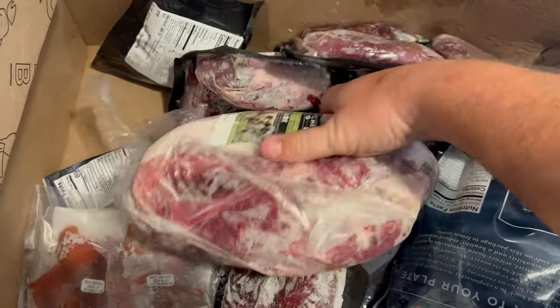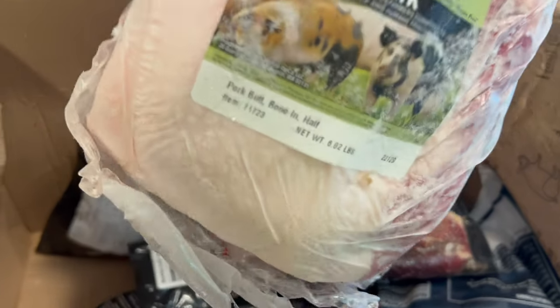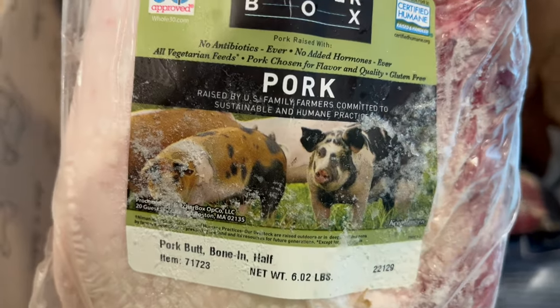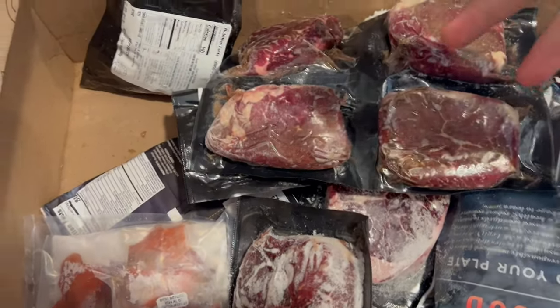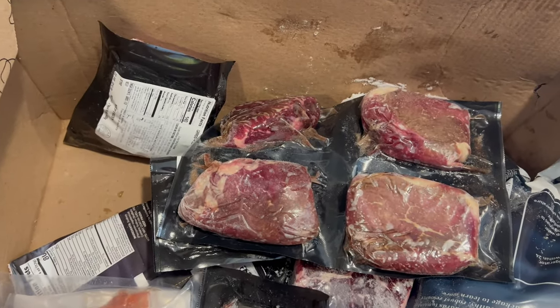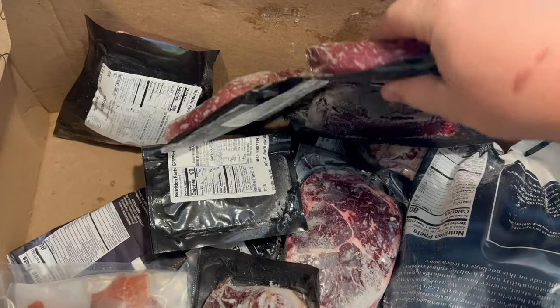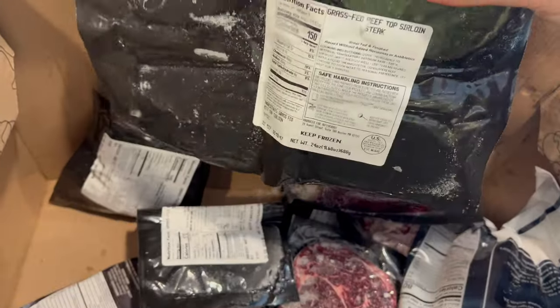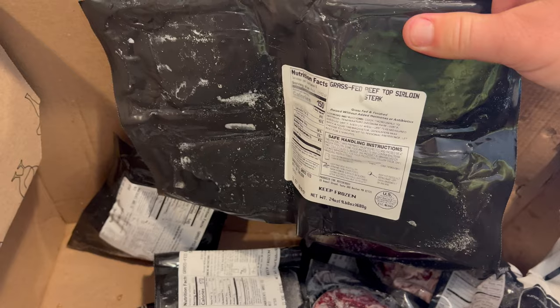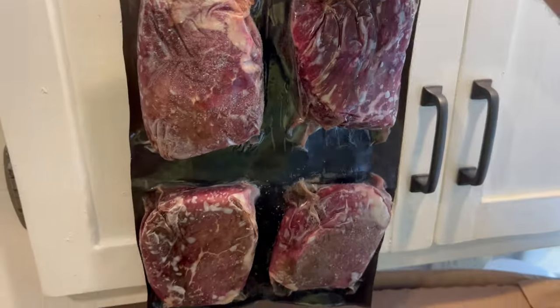I did add a bone-in pork shoulder pork butt — let's see, about 6 pounds, actually a nice size. If you guys see anything in here you want me to do a cook on, just leave a comment down below and I will get around to it. I have a bunch of cooks lined up, so stay tuned. I also got a pack of top sirloin steaks — four in a pack, and they're a nice size too.